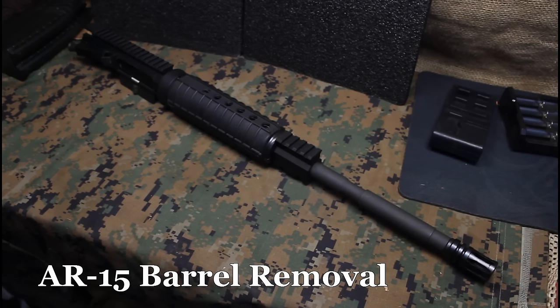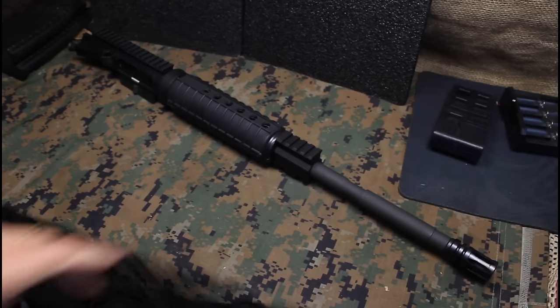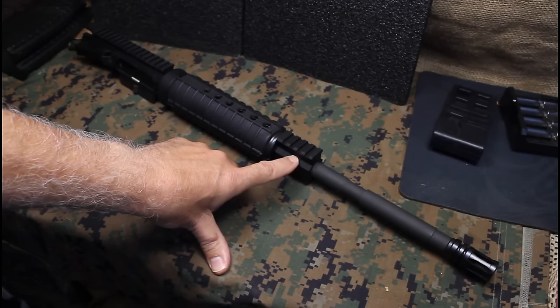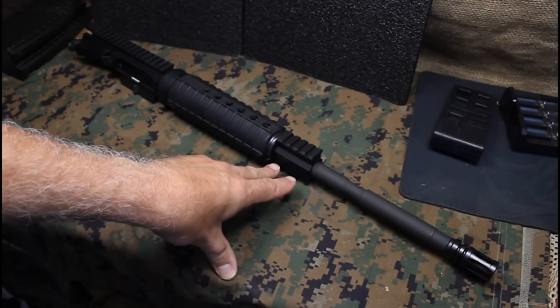Getting ready to change out the barrel on this AR-15 upper, and I'm just going to show you some of the ways to remove your barrel. It's just going to be a very simple video. There is a gas block here. If you have one of the A2 sight posts you're going to have to drive some pins out, so I'm not going to demonstrate that.